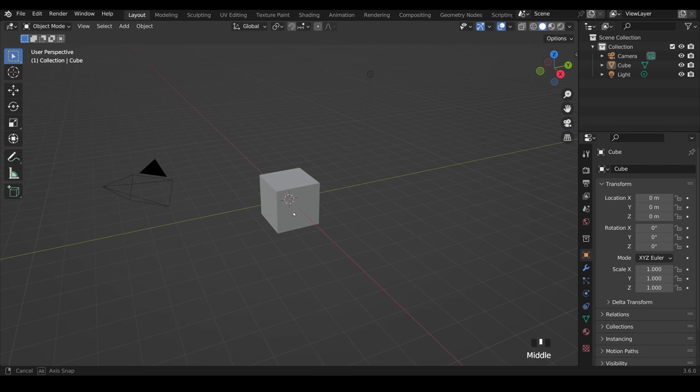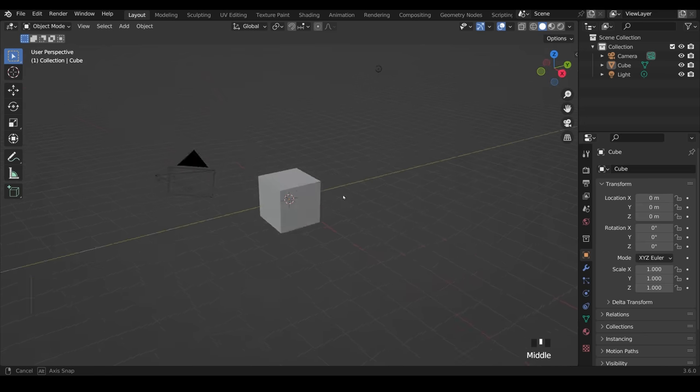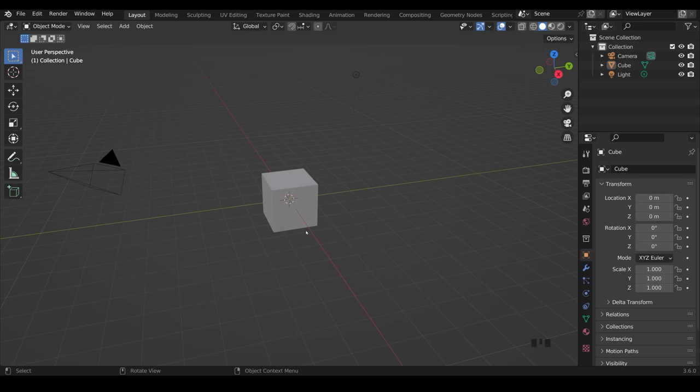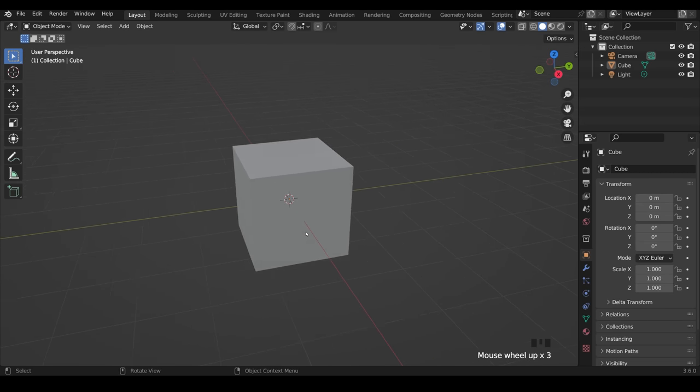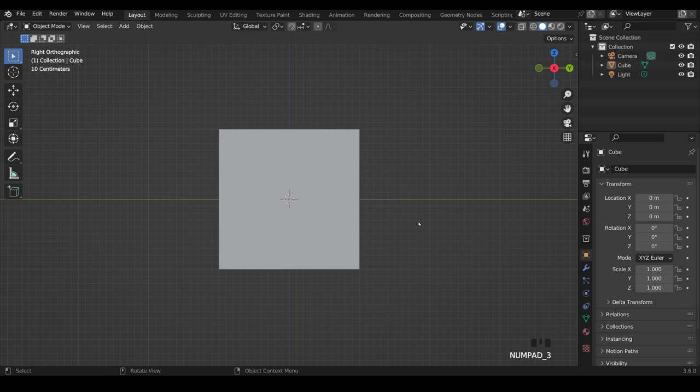A quick reminder of the controls: middle mouse button is to rotate around your object — if you have your pen set up, button one should be set to middle mouse button. The scroll wheel is to zoom in and out; with a pen, hold down Ctrl while pressing pen button one to zoom. You can use your numpad to jump to side view, front view, etc., or use the cartesian coordinates on screen.